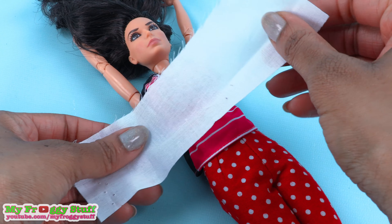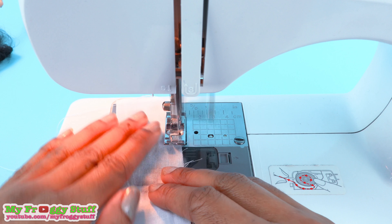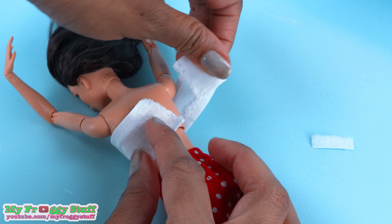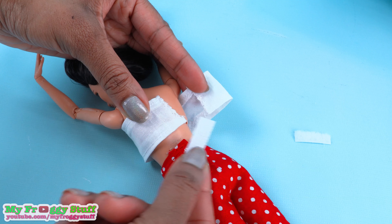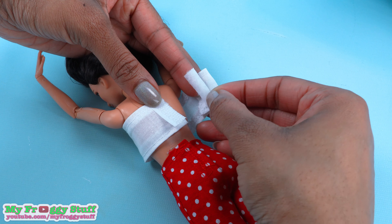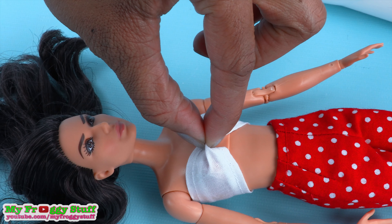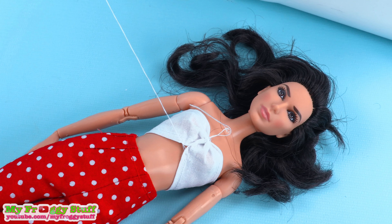I cut a rectangle of white fabric that can fit around the doll's torso and overlap in the back. Sew a zigzag around the edges to prevent fraying, fold over and hem the long sides. Cut a small piece of velcro, pull it apart, wrap the fabric around the doll's chest, fold over one side to make a hem, and sew the hook side of the velcro onto the fabric and the loop side onto the other end so they can overlap and close. Place it on the doll, pinch the material in the front, and use a needle and thread to sew it in place to contour the top to the doll's body.